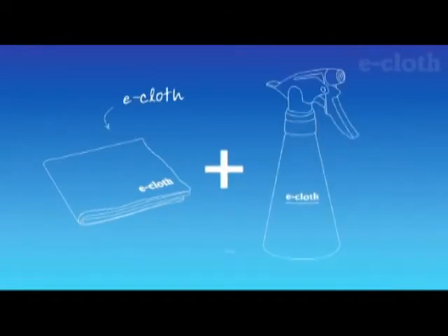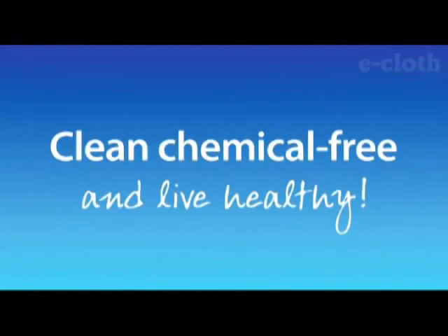With an e-cloth and just water, clean chemical-free and live healthy.